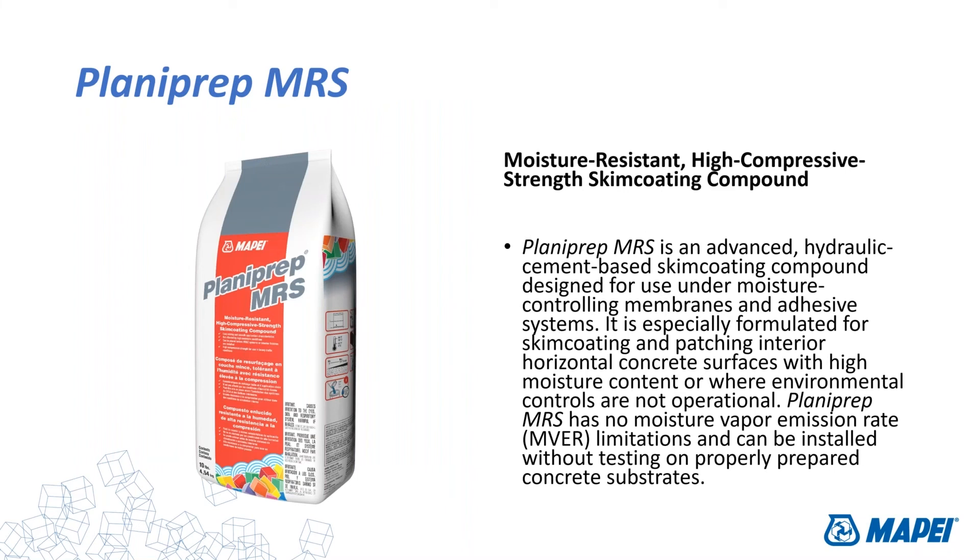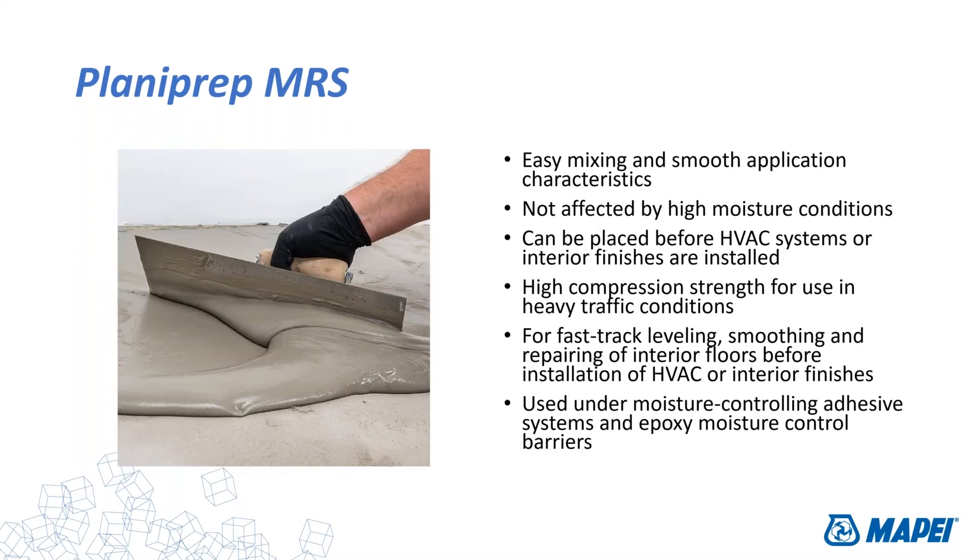Another product in our line is Planiprep MRS — Meet the Misses. MRS is a moisture-resistant skim coat. Like Quick Patch it has hydraulic cement and works very well on high-moisture concrete slabs, but it does not contain any sanded material. So you can apply it in a thinner layer, smooth across the surface, as a skim coat application over high-moisture concrete slabs. Planiprep MRS is an interior-use-only product, great for fast-track leveling and smoothing of interior floors.